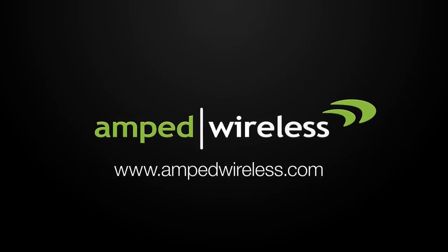So, what are you waiting for? Get your TAP-X2 High Power Touchscreen AC750 Wi-Fi Range Extender today!